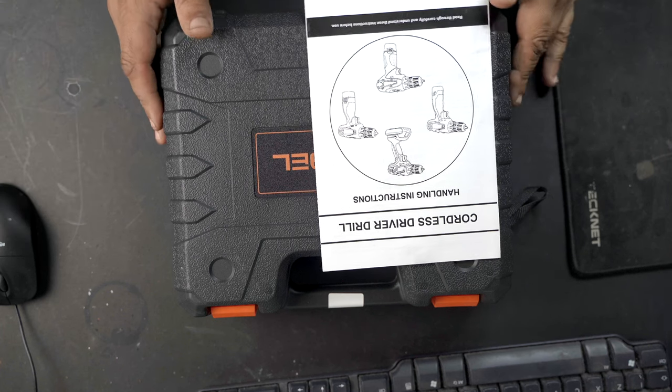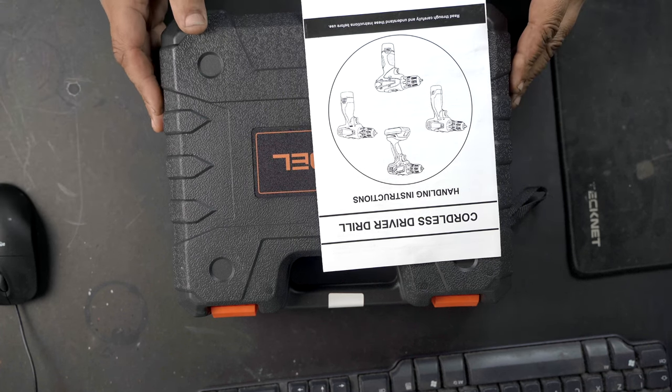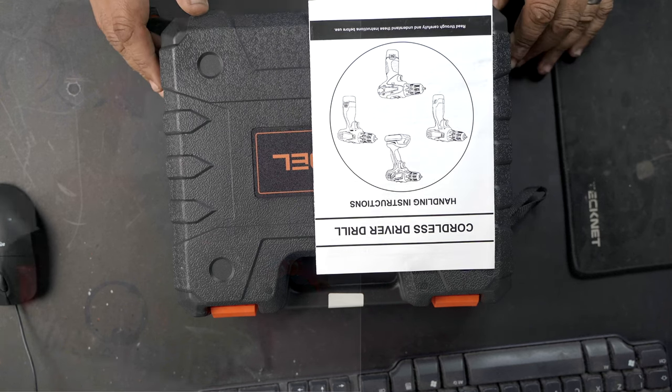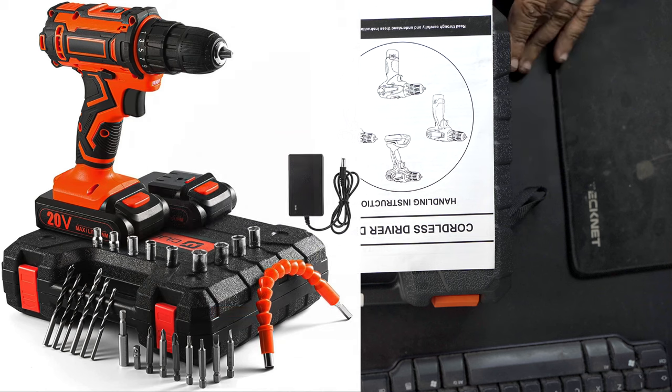So I thought I'd replace it with this one. Looking at the reviews, it's got nearly 5-star reviews across the board. Link's in the description — I got this off Amazon. Just over £40, at £40.99.